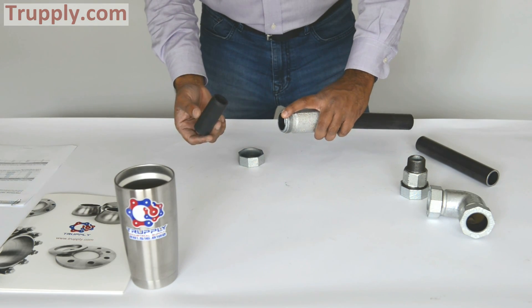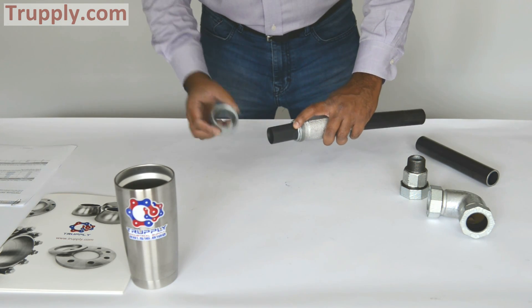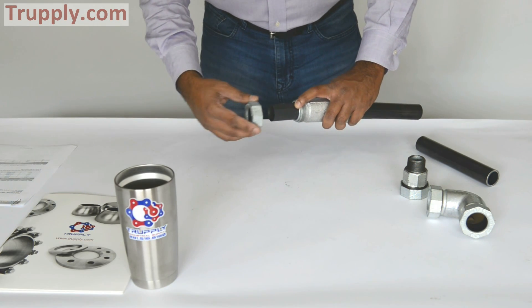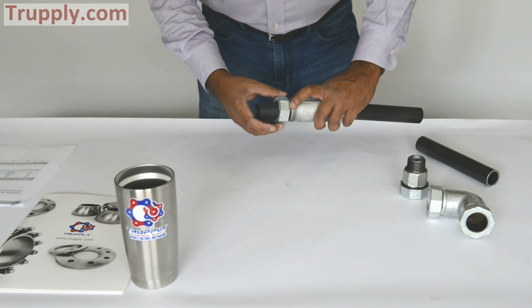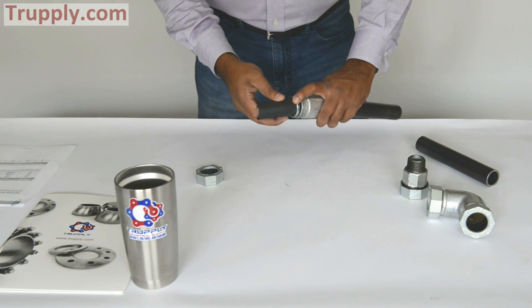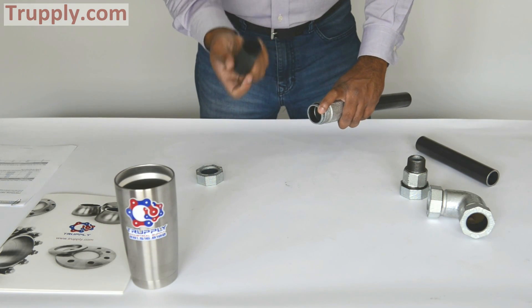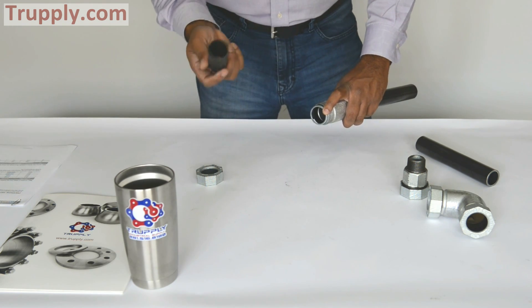To install, you put the insulating adapter in, then slide the nut assembly onto your copper tubing, put everything together, and once you tighten the nut it will grab onto it and make a compression seal. So the style 65 insulating adapter is used to join regular pipe to copper pipe or copper tubing.